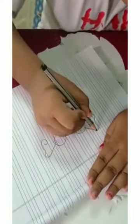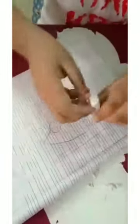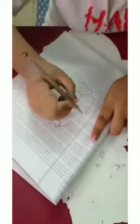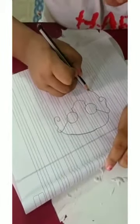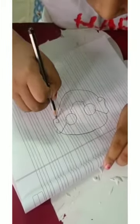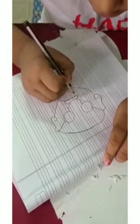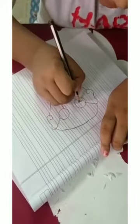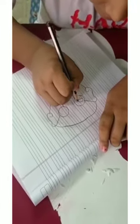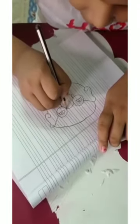With the help of ears I will make the forehead of Mahatma Gandhi and the chin. Then with the help of the nose I will make the mustache and the smile. Then I will make the eyes of Mahatma Gandhi and the lens.